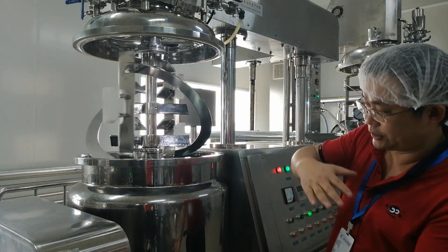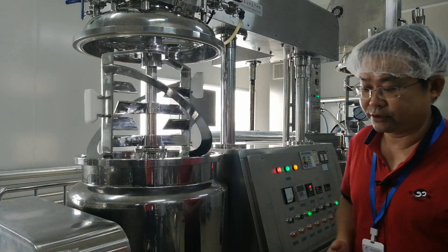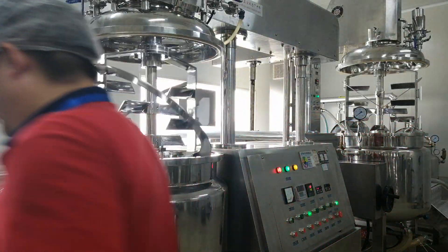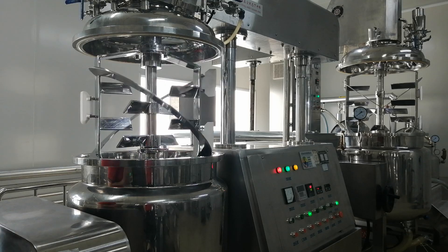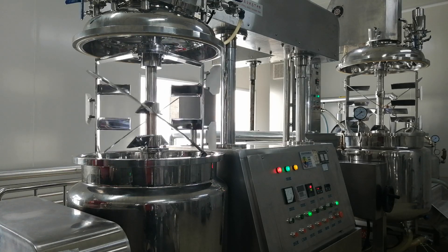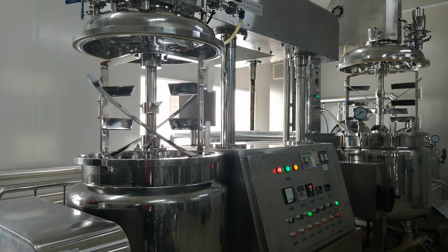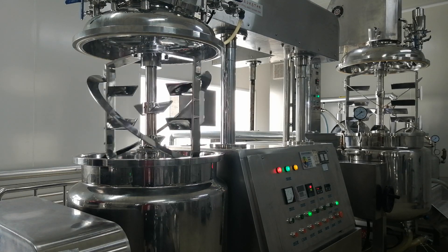And the tank looks like this. The oil materials are discharged out. Right now it is about the oil and oil tanks here. And of course, the temperature can also be controlled by the steam.